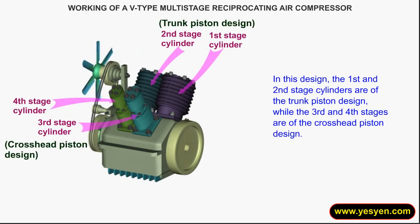In this design, the first and second stage cylinders are of the trunk piston design, while the third and fourth stages are of the cross-head piston design.